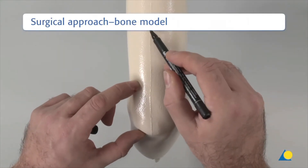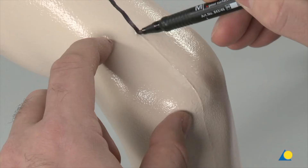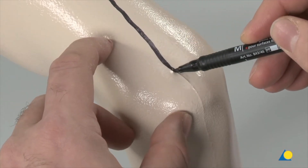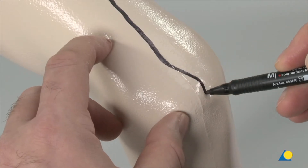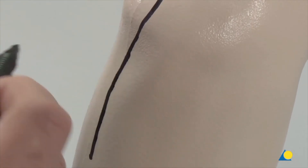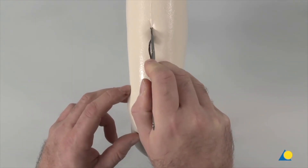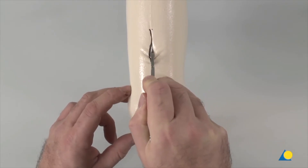The skin incision is marked. Because of the foam, start higher to make a straight incision, then curve around the olecranon and then back down the crest of the ulna. The incision is made down to the fascia of the triceps and down to the ulna.